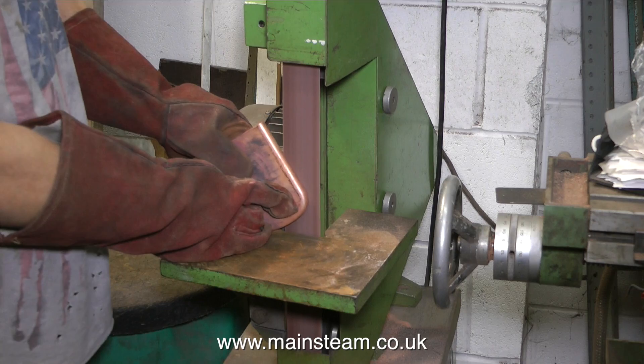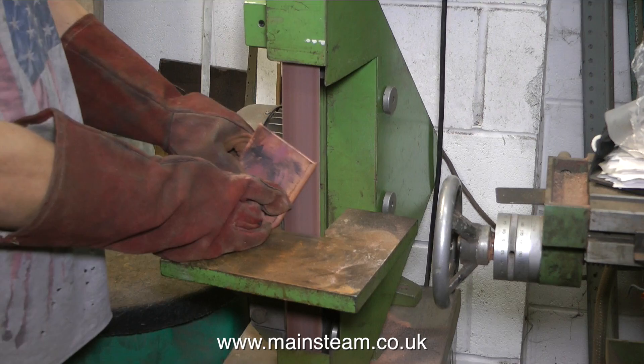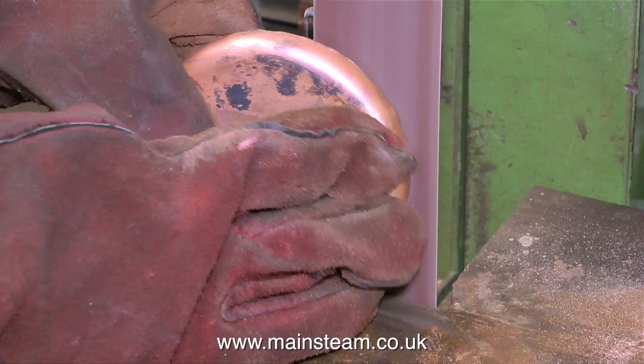So now we're going to show the forming of the front tube plate. I don't want to labour this — it's much better at high speed, you can just see it happening. Unlike the large steel formers in the last video that I did here at Blackgate's Engineering, these small formers move around a little bit in the vice, but it's not a problem. The copper still bends around the outside edge of them, which is the main thing.